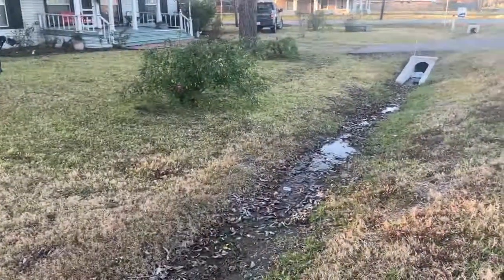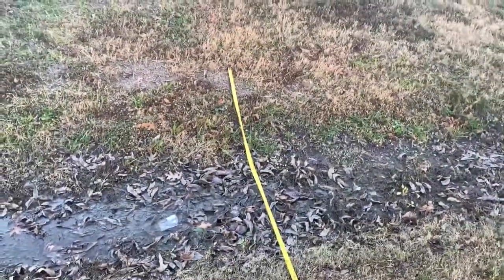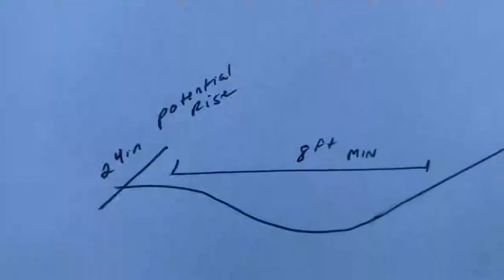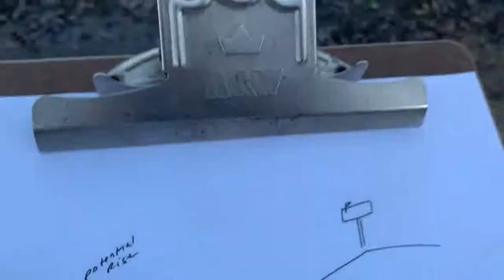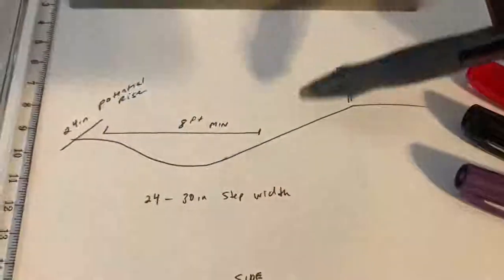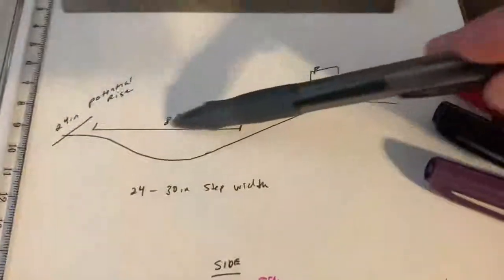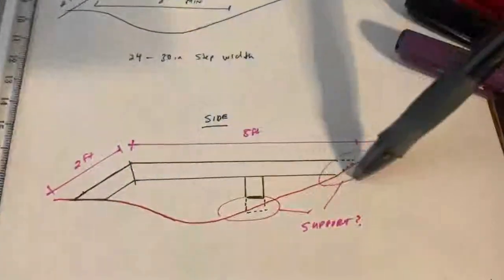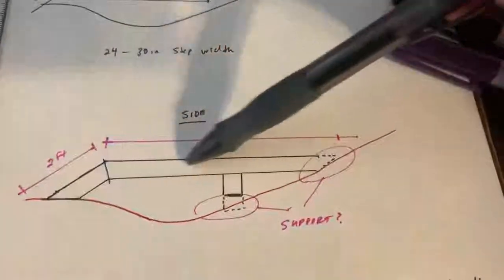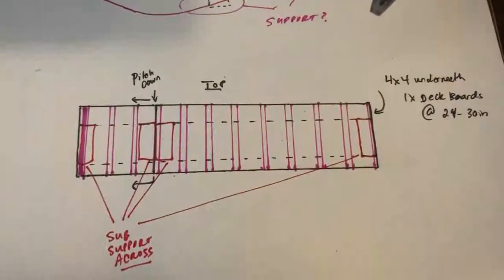I drew a little sketch of the ditch. We laid the tape measure out and it seems about eight feet — it's going to span it pretty well. I think I might raise it up about 24 inches on the far side to give it a little rise. That sketch from outside shows the dip of the culvert, eight feet across, maybe a two-foot rise to get us over that water channel. We may need a support here and maybe even one on that far end as well.